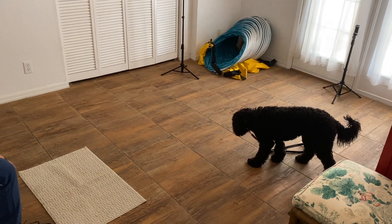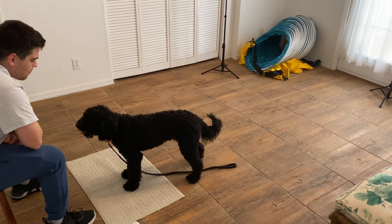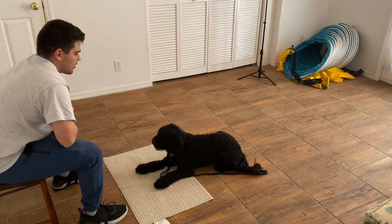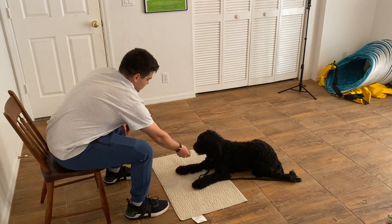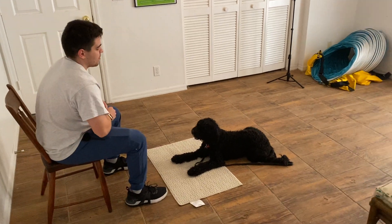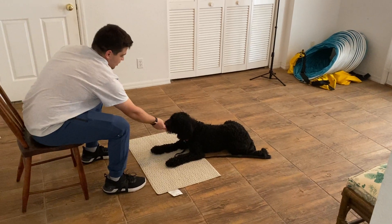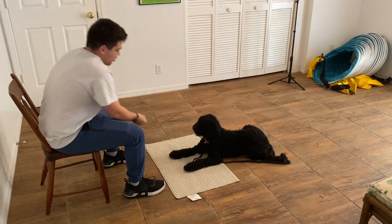There she goes - this is fine. He's going to wait this dog out. Now he's going to see if we can get a little duration here, so he's just going to keep treating her. We're waiting about three to five seconds in between treating. This is really just building value to the mat - if you just lie here, things will keep coming. Keep treating, very nice.